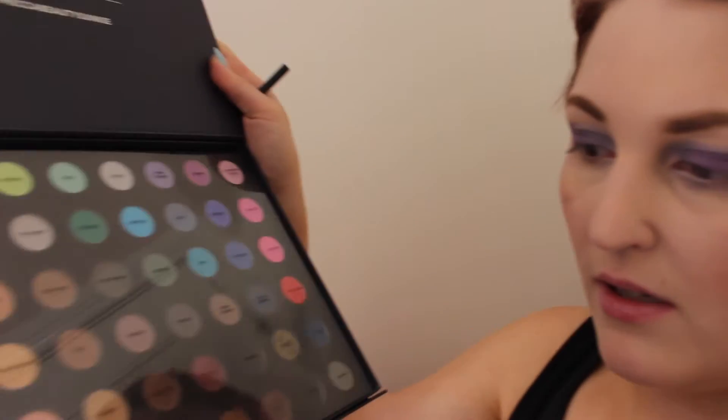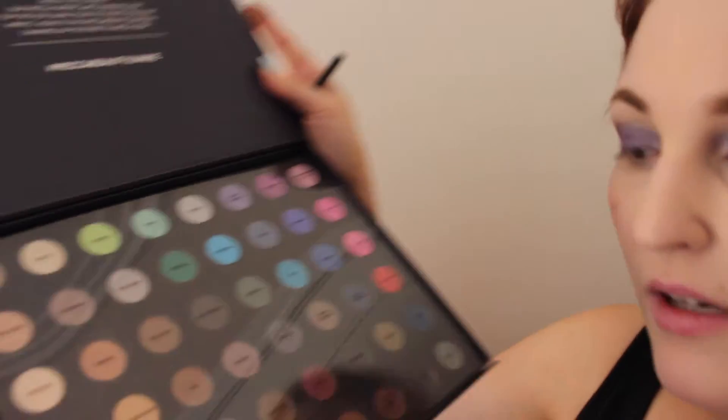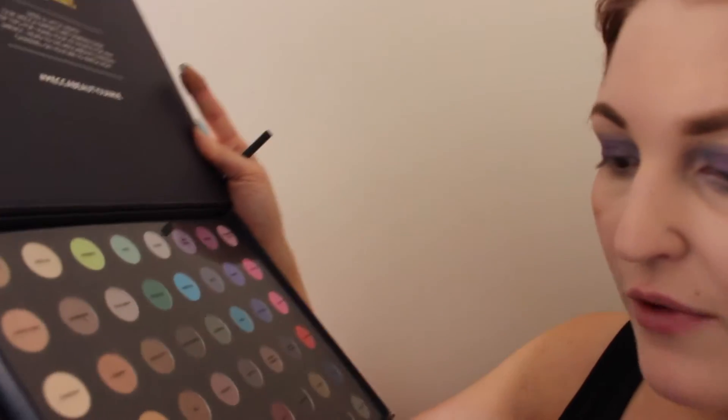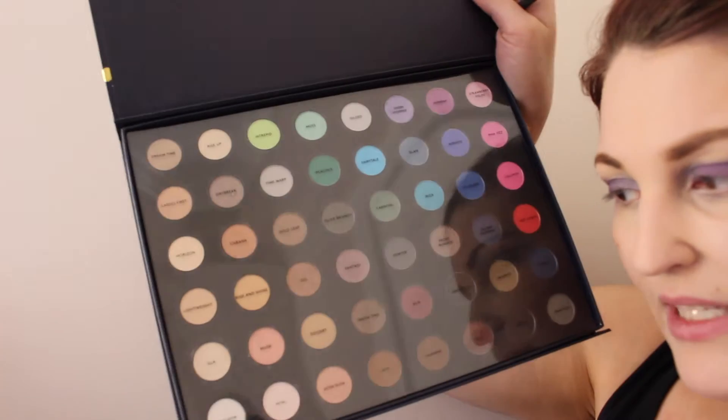Now I'm going to take one of the nude colors to brighten up the inner corners of my eyes. I'm going to take the color Petal right here. And I'm also going to use a color to highlight my brow bone. So I'm going to take these two from the palette.